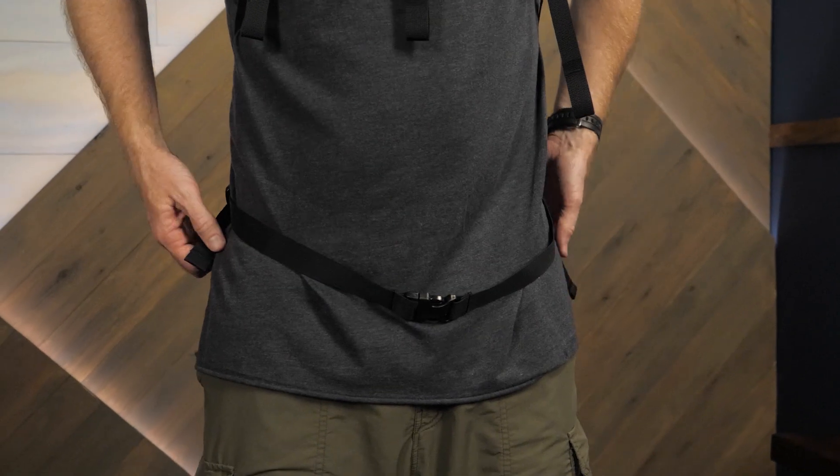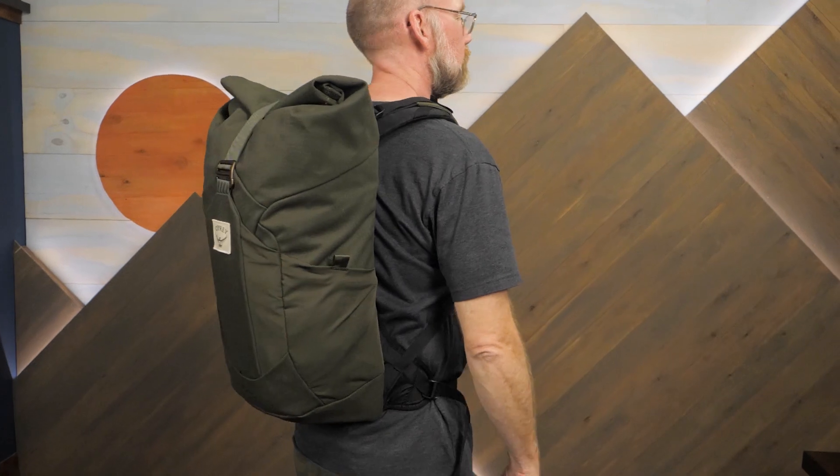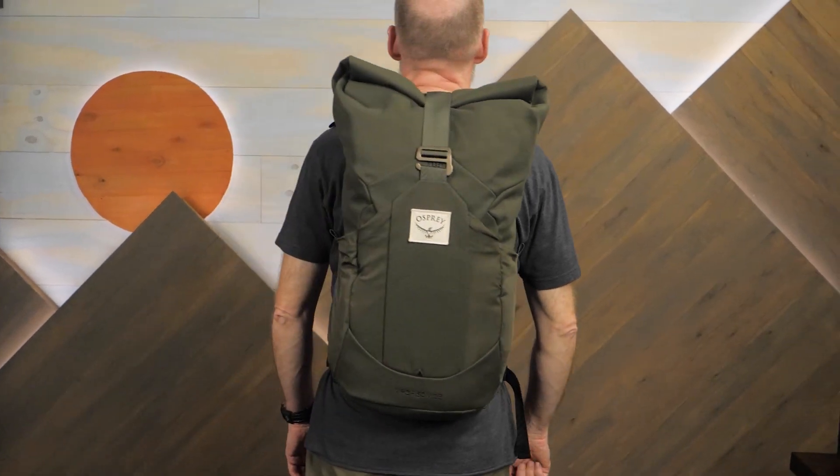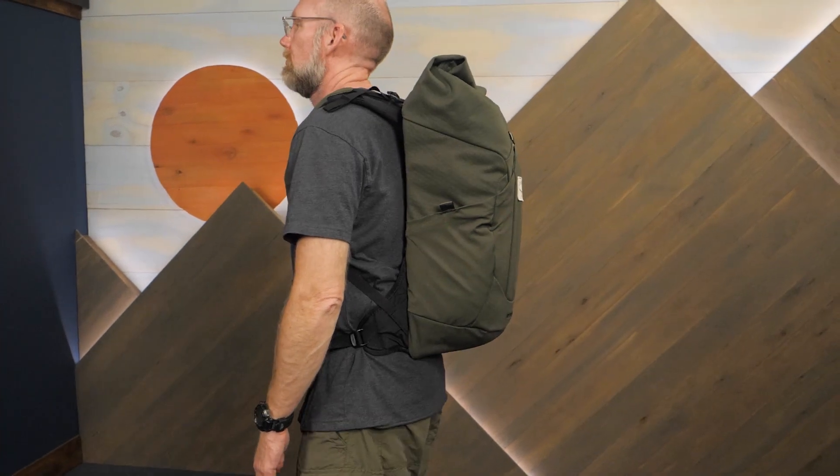We all know that a long-lasting pack means less waste. This durable pack combines recycled materials with stylish design. It's the Archeon 25 from the experts at Osprey. Check out the full specs for this pack at InWild.com.